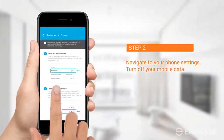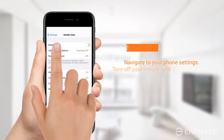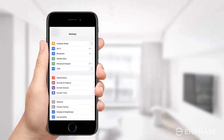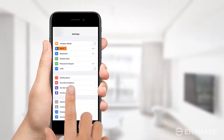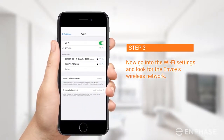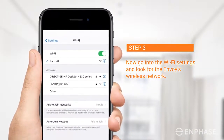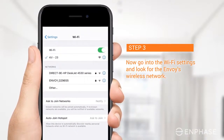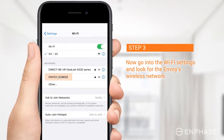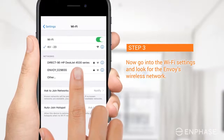Navigate to your phone settings without closing the Enlighten app. Turn off your mobile data. Join the Envoy's network using your phone Wi-Fi settings. Navigate to the Wi-Fi settings, ensure your Wi-Fi is on, and look for the Envoy's wireless network. The network name will include the last six digits of your Envoy's serial number. Tap on it to join this network.